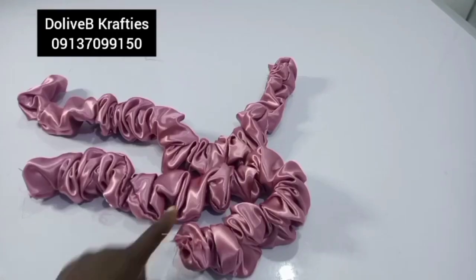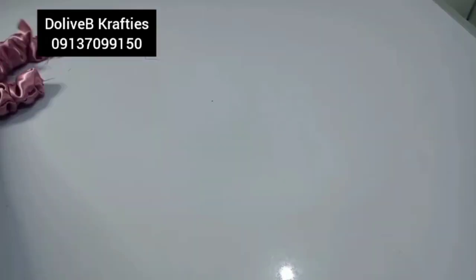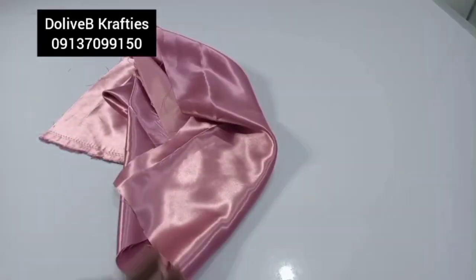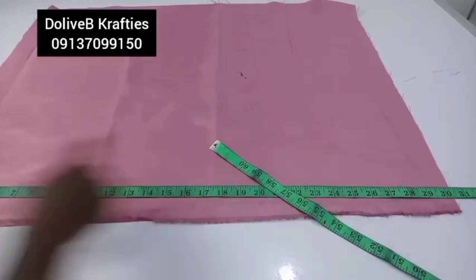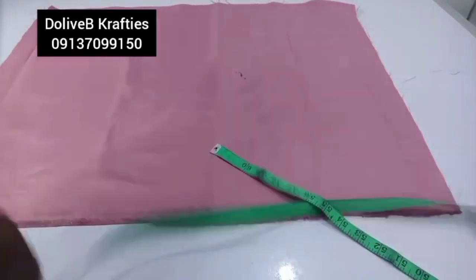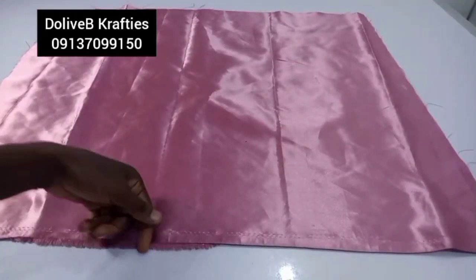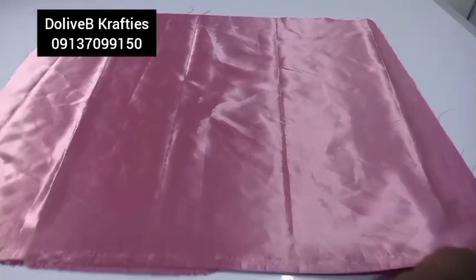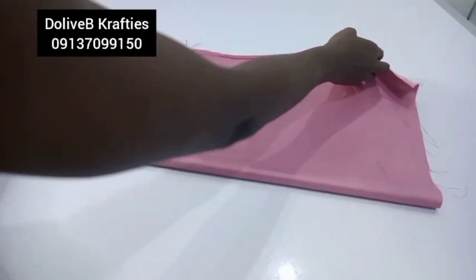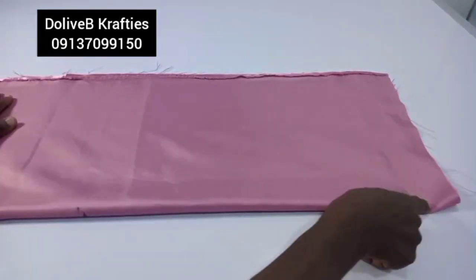I have my scrunchie pieces ready and I'll set them aside while I move on to the last piece for this project. This piece is about 30 inches in one direction and about 24 inches in the other. I'm going to turn it to the right side — this is the 30-inch part and this is the 24-inch part — and I'll fold it on the 24-inch part.